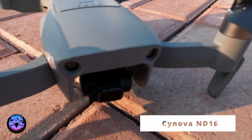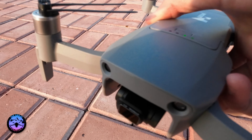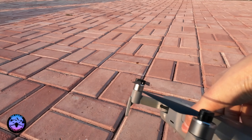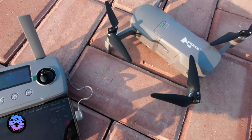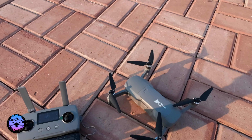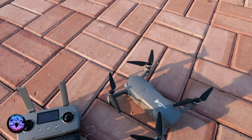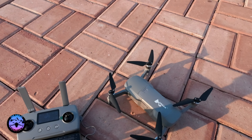I have the ND filter — looks pretty secure. I do have an ND filter here. This is from Sinoma — it's an ND16. There was a touch on the gimbal, that's why I was saying my gimbal is stuck. Anyway, thanks for watching this video. I'll see you in the next one. Bye-bye.